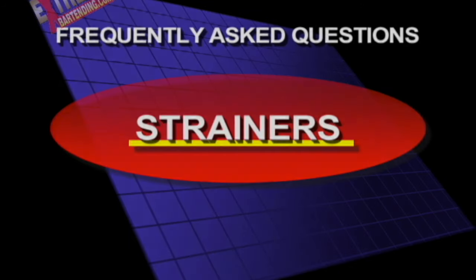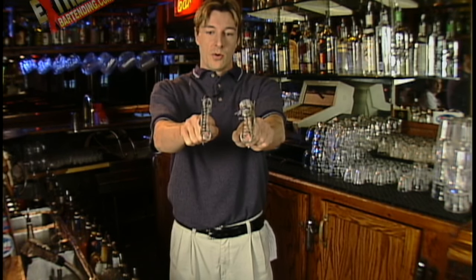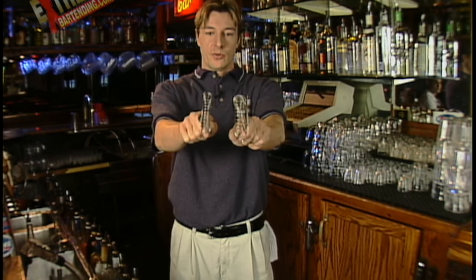Strainers. Okay, couple choices you have here. I really like the small ones. Check this out. See how narrow one is and how thick the other one is?